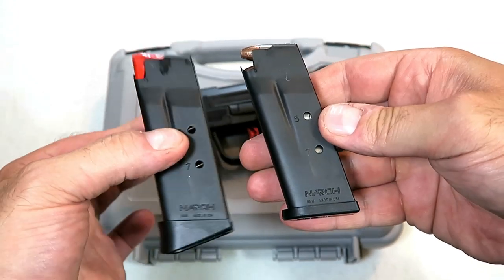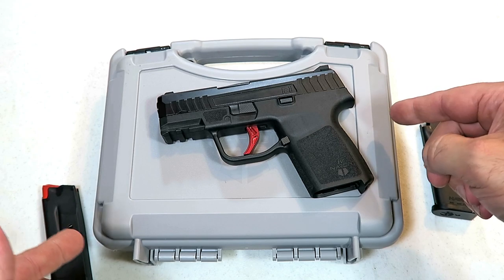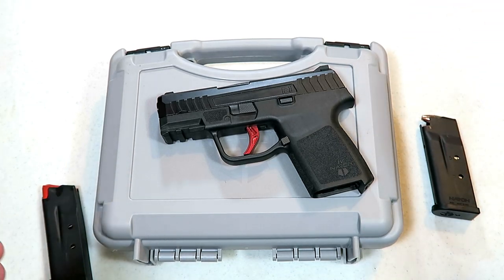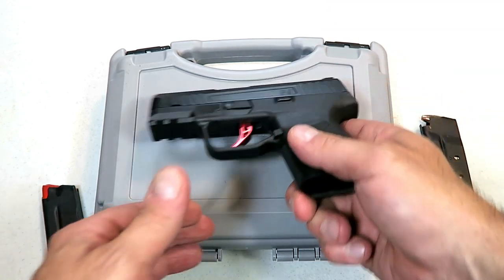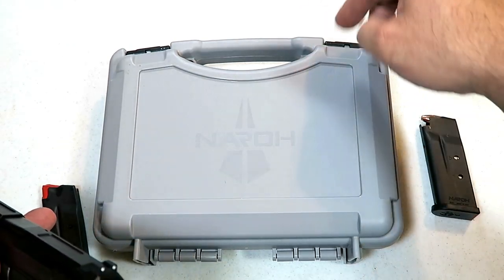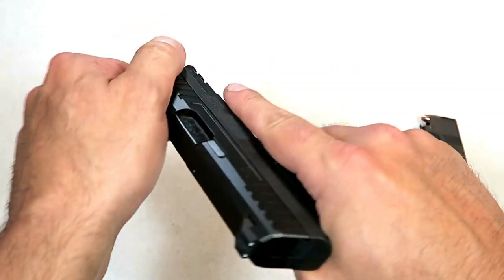It comes with two seven-round magazines — an extended base plate for three-finger contact and a flat base plate. Both carry seven rounds, and the MSRP is $399. I'd expect mid-$300s, maybe $350 or so, in practice. It's being distributed starting mid-July and comes with a hard case, lock, paperwork, the pistol, and the two magazines.